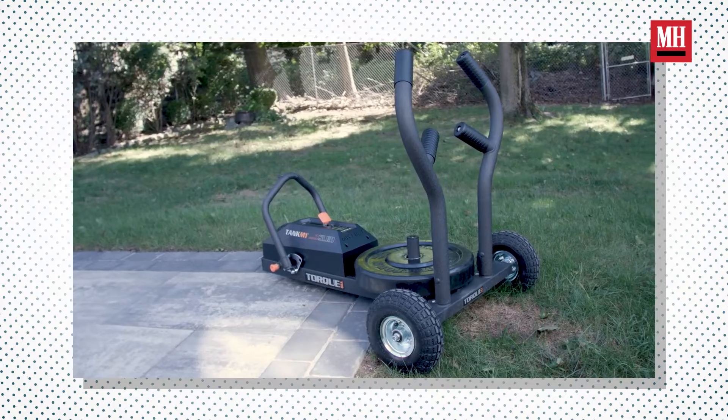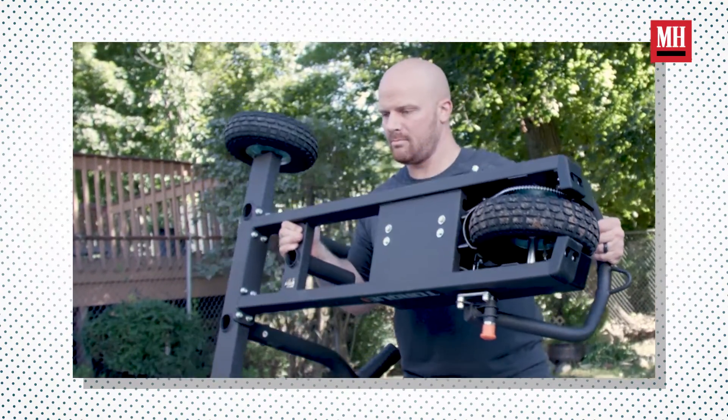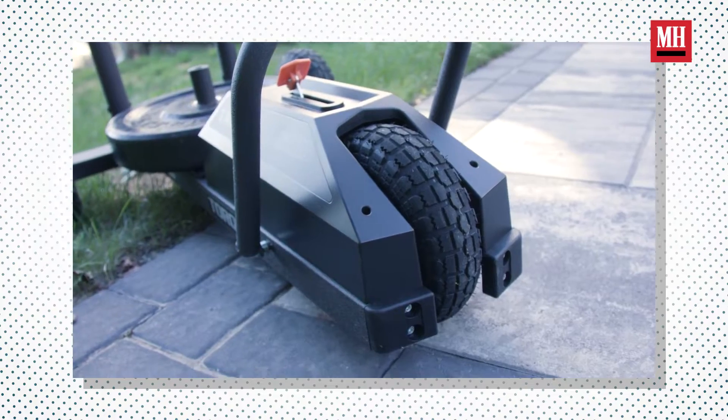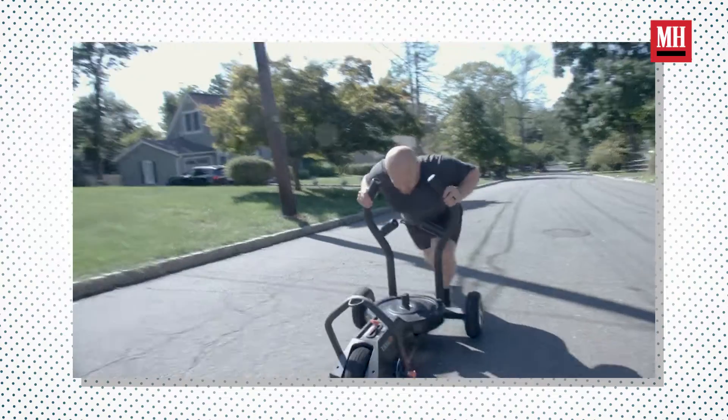When it comes down to the M1 Tank, the main feature they try to drive out is that it is a weightless type of setup. What they use is variable resistance via mag force in the front wheel of the mechanism. The harder you push into the wheel and the sled, the harder it's going to push back into you.